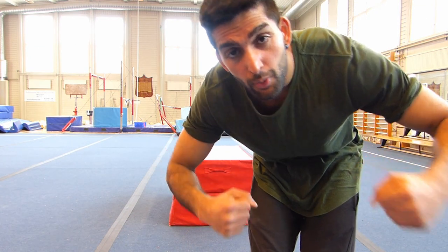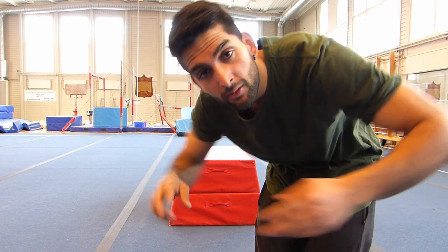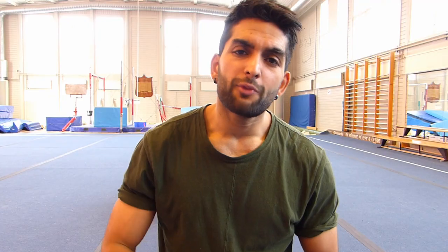Step number four: begin with the butterfly kick motion, put down your hands, put your head down, and let go of your hands. Step number five: do it like a hundred times till you get comfortable, and then you can do it with no hands.